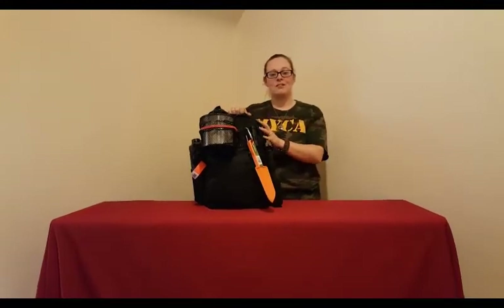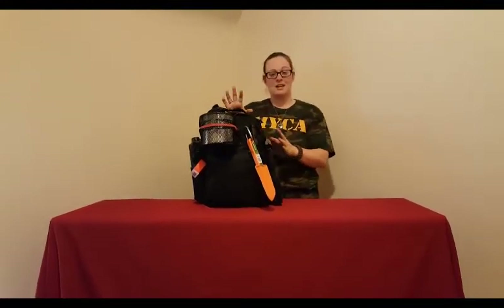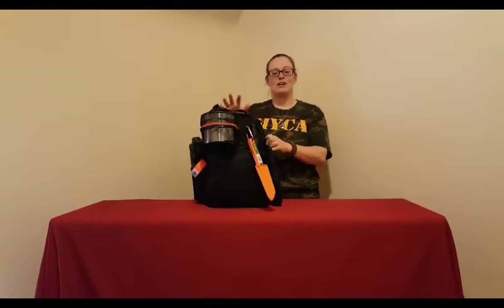Hello and welcome to the first episode of Up Ready and Wild. Today, on our first episode, I'm going to be talking about the Bug Out Bag.